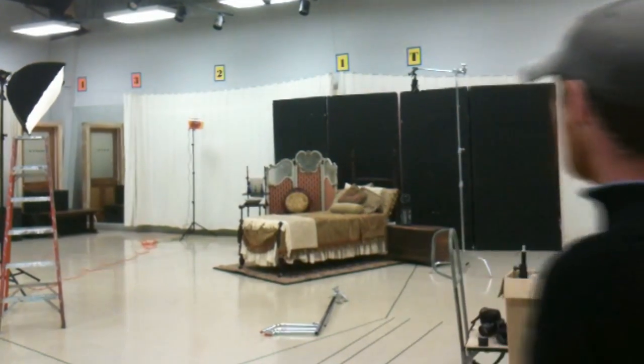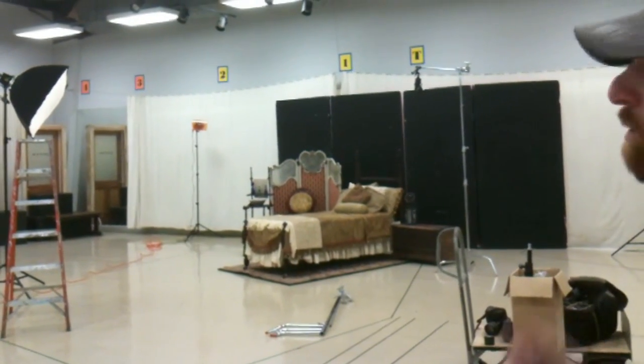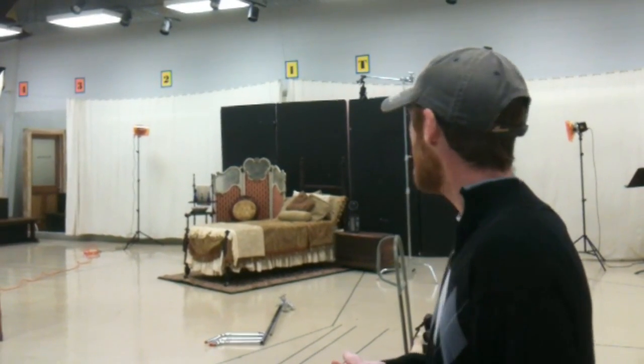Here we are at the Alabama Shakespeare Festival at the Rehearsal Hall B. We've set up a scene here for an advanced photo shoot we're doing for a play that will be coming up soon. These aren't the actual actors that we're shooting today, but this is part of what they call advanced photography that they use to promote the show before the play comes out.